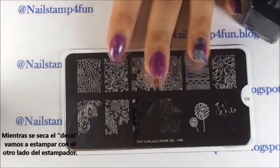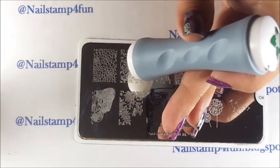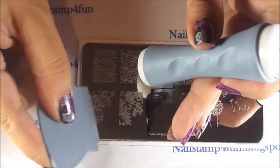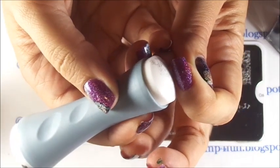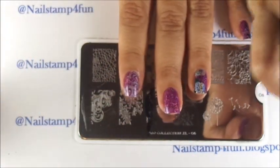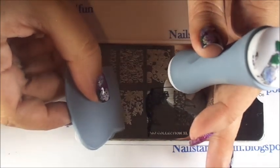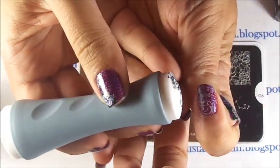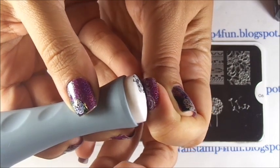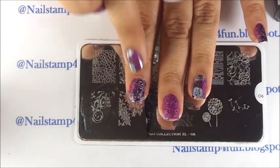Using the other side of the stamper, we're going to stamp first with the holographic polish. There we go. And now we're going to stamp with black. Now we're going to try to align it right next to the previous nail stamping. There you go — and we finished the double stamping.